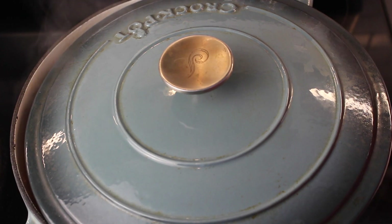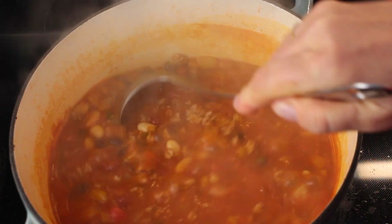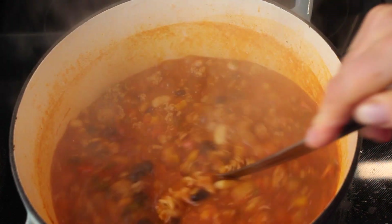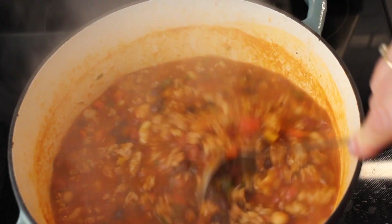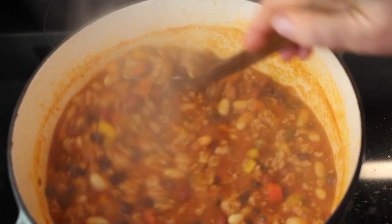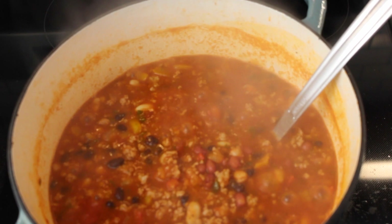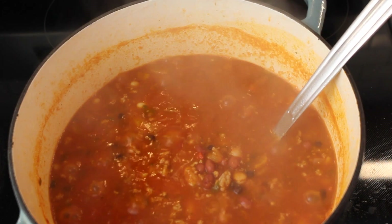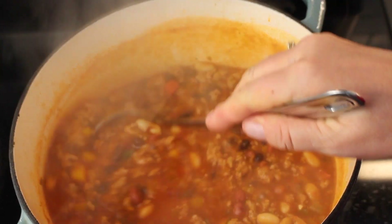It's been about 30 minutes. I'm turning it off. There it is — looking good. What I had the heat on was five is medium, so I had it just over five, like on a six, for a half hour.